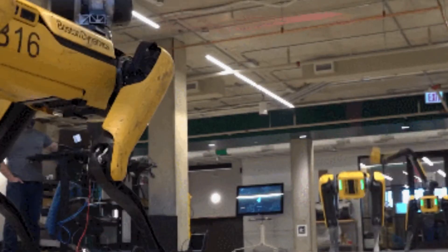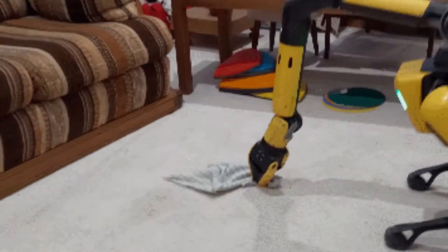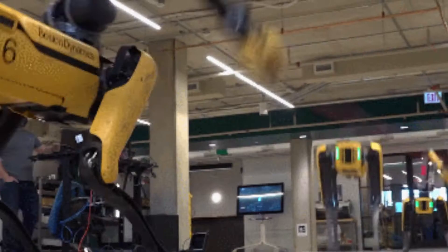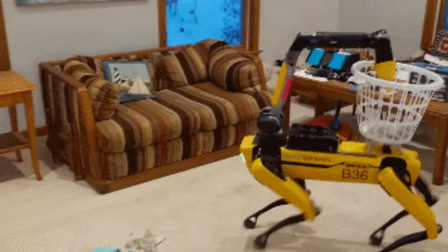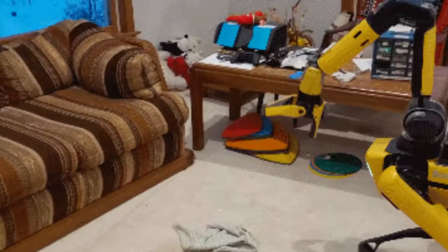The video uploaded on YouTube has over a million views. The arm has a clasp that can open, shut, and rotate, enabling the robot to lift, carry, drag, and place a wide range of objects.